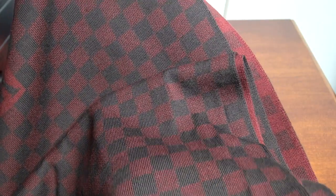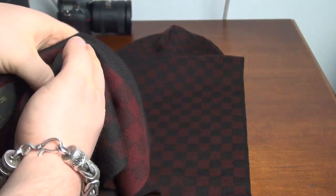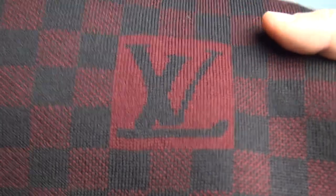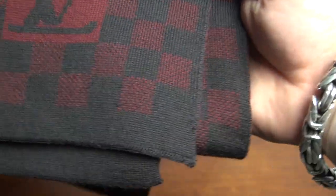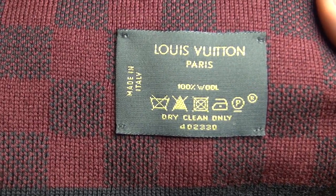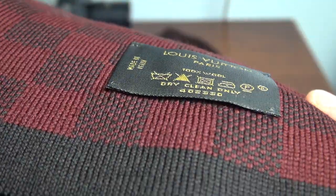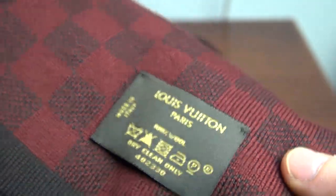This is in maroon, red. I don't have any idea how long it is. Let me show you this. We got the logo — check the pattern. Here's the tag.